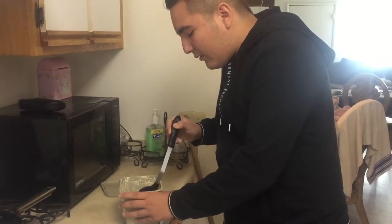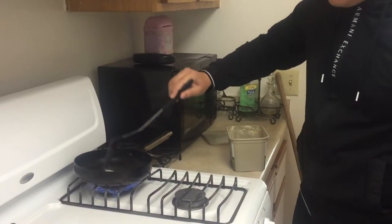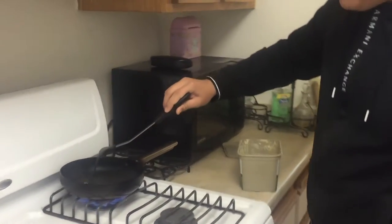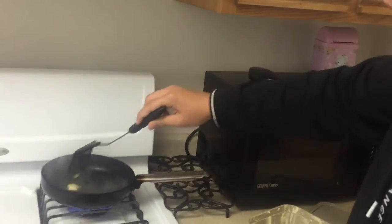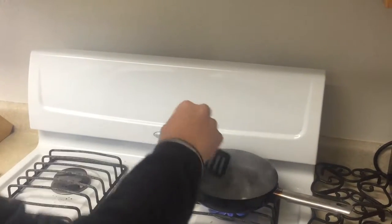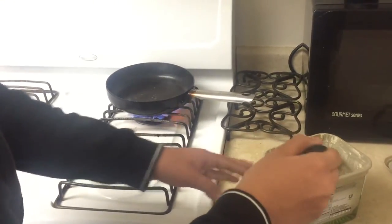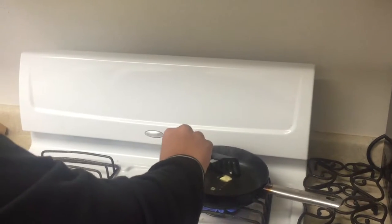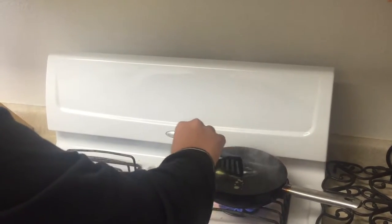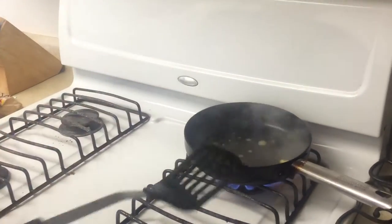After you feel that the pan has warmed up a little, you'll get a little bit of butter. Try to bring it all around so the butter is around the whole pan. After that you might want to get a little bit more. There we go, that should be enough.